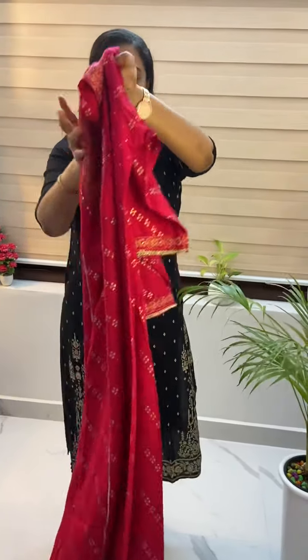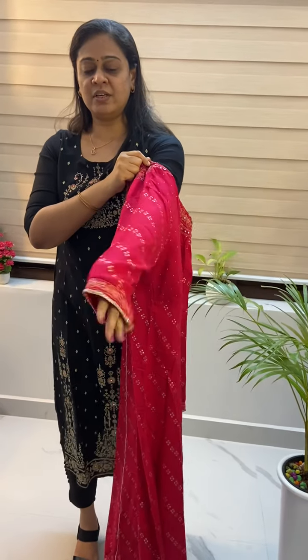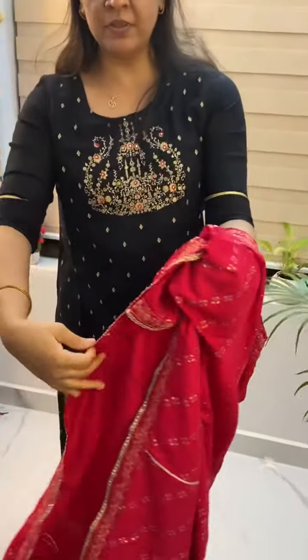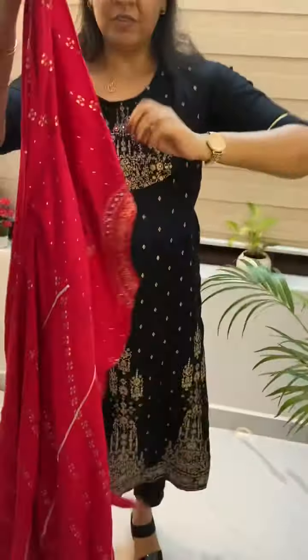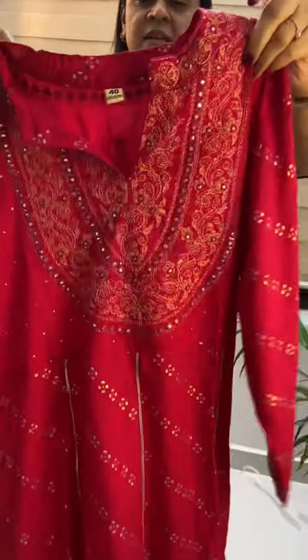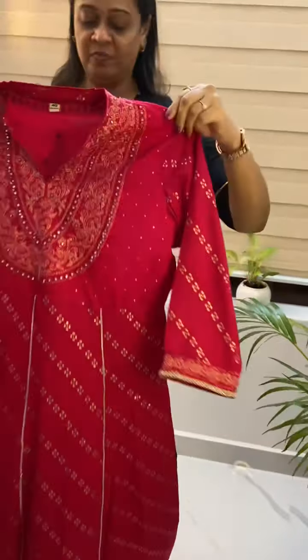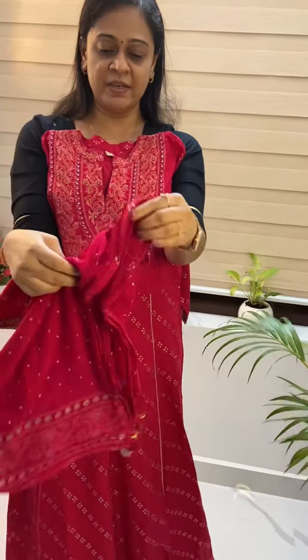This is a floral pattern on the back side. This is thread work and a sequence of embroidery. This is the bottom hemming portion. This is a high neck collar. This is the back of the collar. This is a blue pattern. This is a curved design — this is a chiffon.